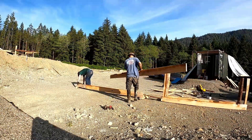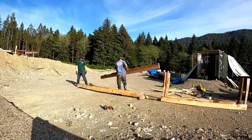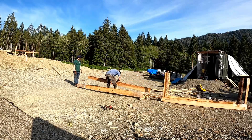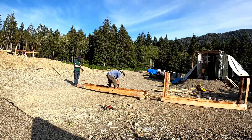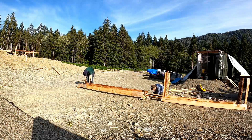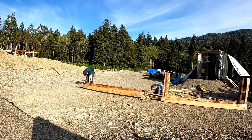Next, we built essentially a pre-cut table and a post-cut table. The pre-cut table is where boards would sit before they were cut, and then the post-cut table is where they would sit while they were measured. These two tables were joined by the center, which is where the chop saw sat.